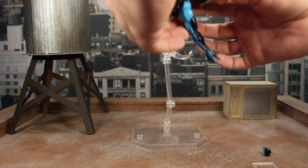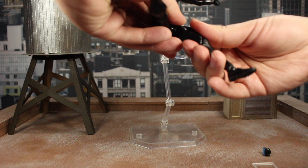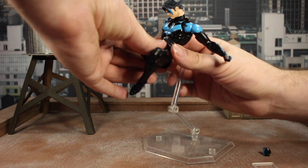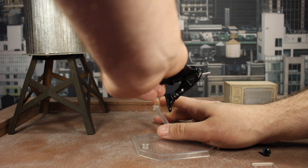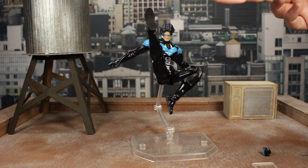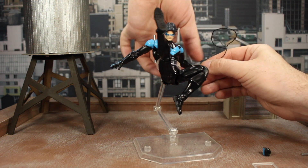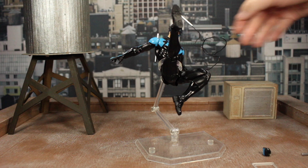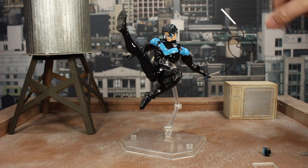We're going to do another one, which would be more him swinging through the city using that bendy wire for the batons. Let's get this leg straight out, this one bent inward, this arm back, this one back as well. Face it forward, get him back on the stand. Let's go the opposite direction — there we go. Then let's use this handy dandy bendable wire effect and get this where I want it. Pop that in his hand. Now you have him flying through the city.